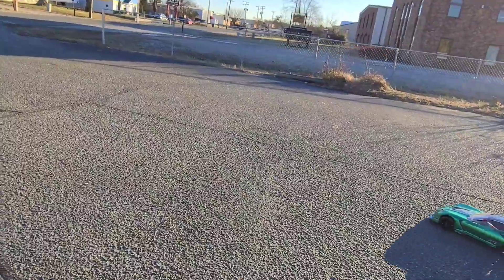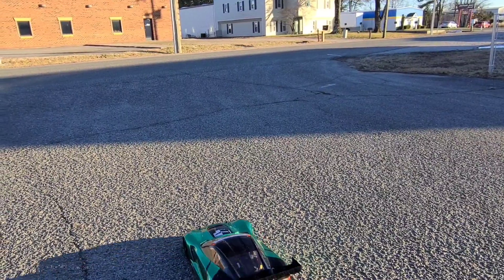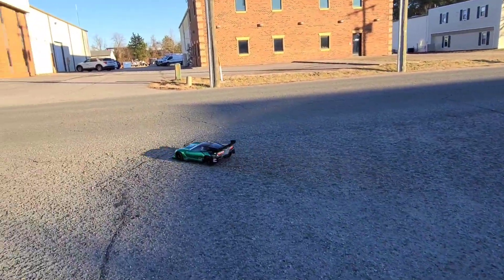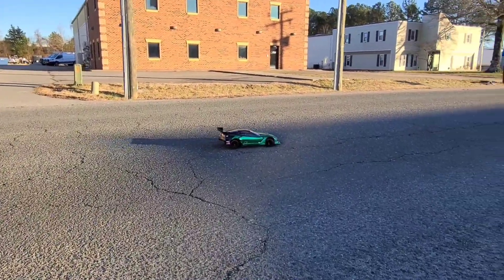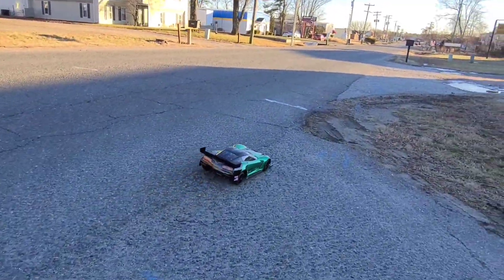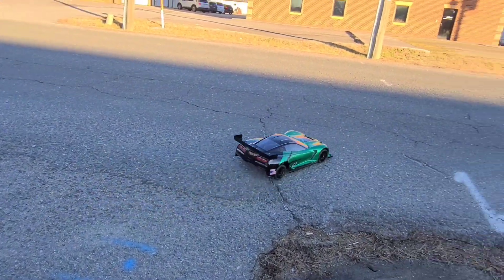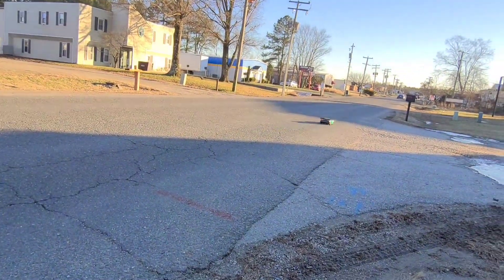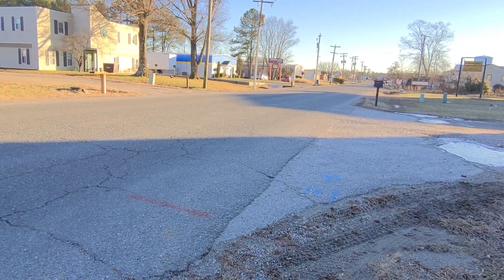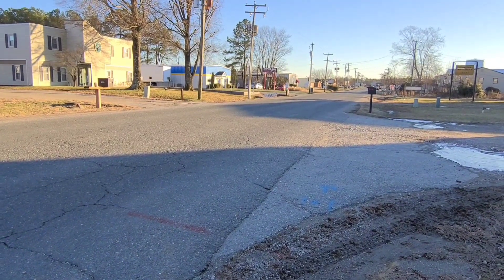This is just a test run to begin with. Looks like we got a car coming, guys, so it's off the rig right here. Alright, no traffic right now. We're all clear.